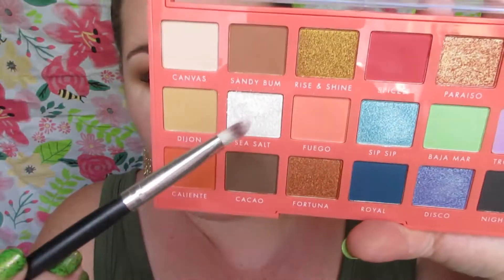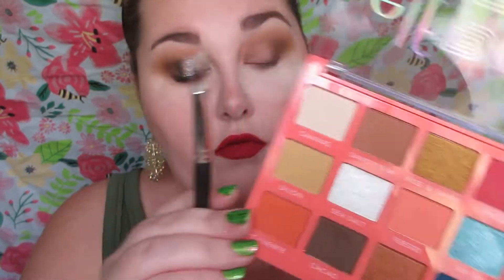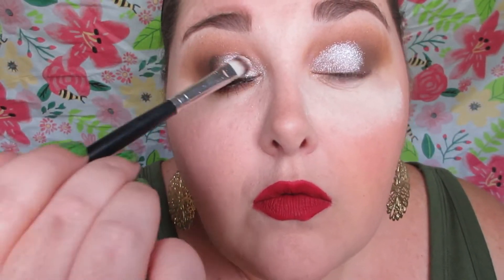I'm using the NYX Pigment Primer and placing that on the lid. This is really great stuff, especially if you have a chunky shimmery eyeshadow, a pigment, or a loose shadow — it will help anything stick to your lid. Sea Salt is the next shade, and it is a very beautiful, shimmery, chunky white.